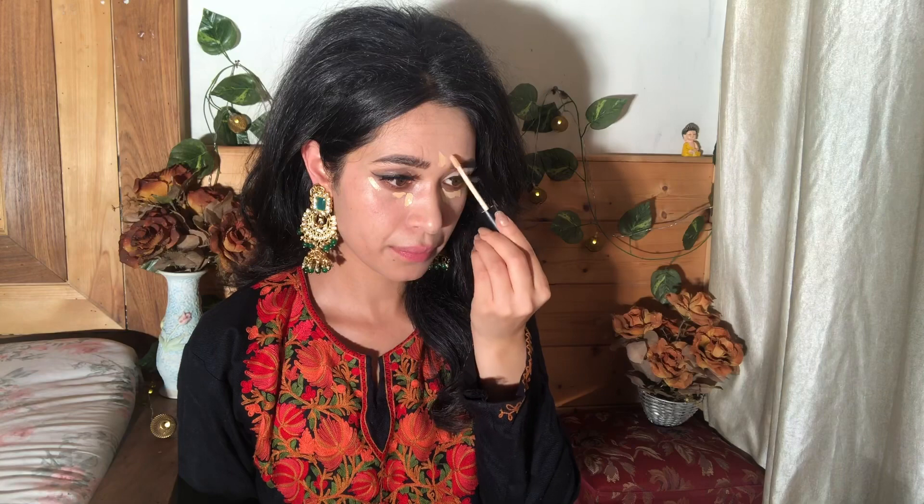Here is my concealer — this is from Swiss Beauty. Now we'll blend it. Blending is my favorite part. Blend, blend, blend.